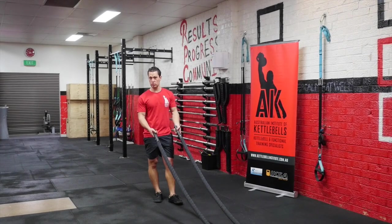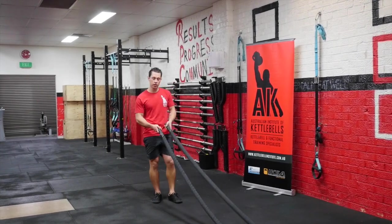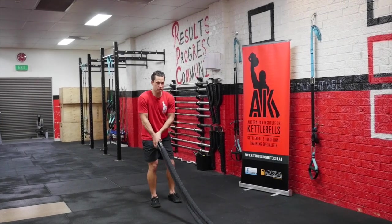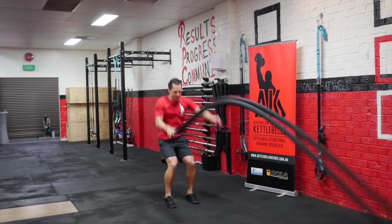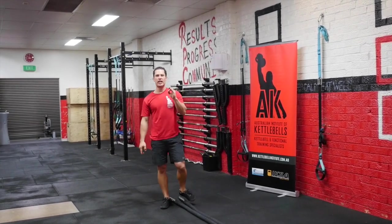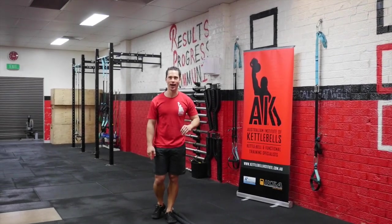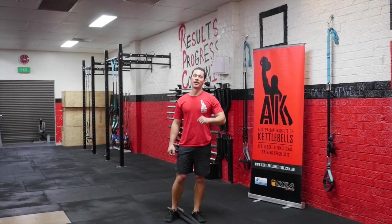The next way we can increase the difficulty is through our grip. The exercises shown so far have had one handle per hand, but what we can do is actually get both handles in one hand and do our wave. It's another great way of increasing the difficulty of that movement — really straining and working that grip. Thank you very much.